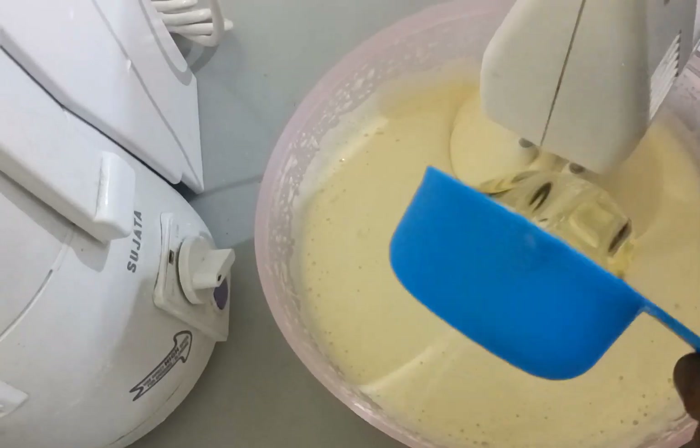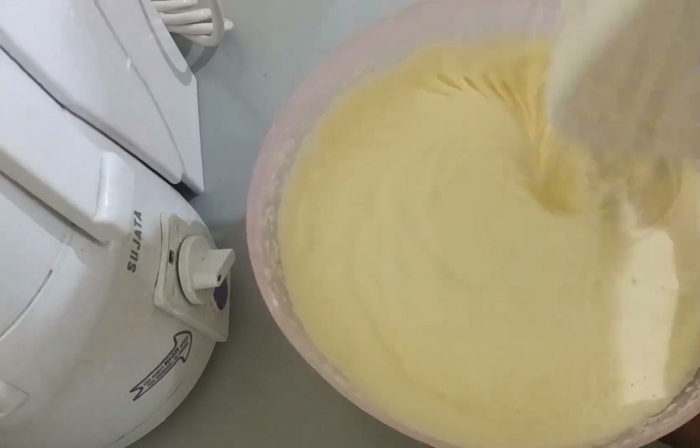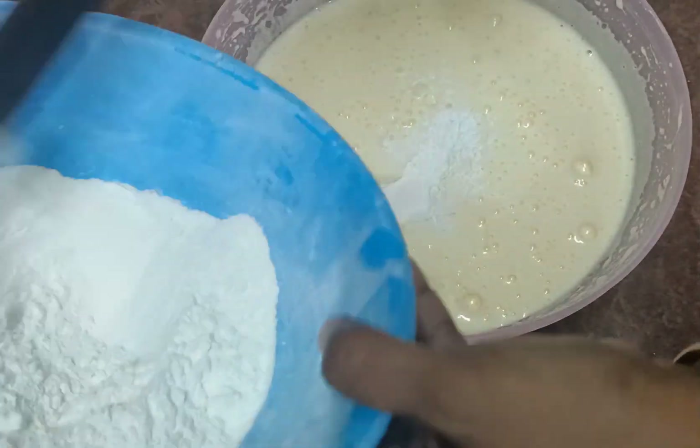Add a little oil to the layer. Mix at low speed for about 10 seconds. We then install and fold in the dry ingredients.